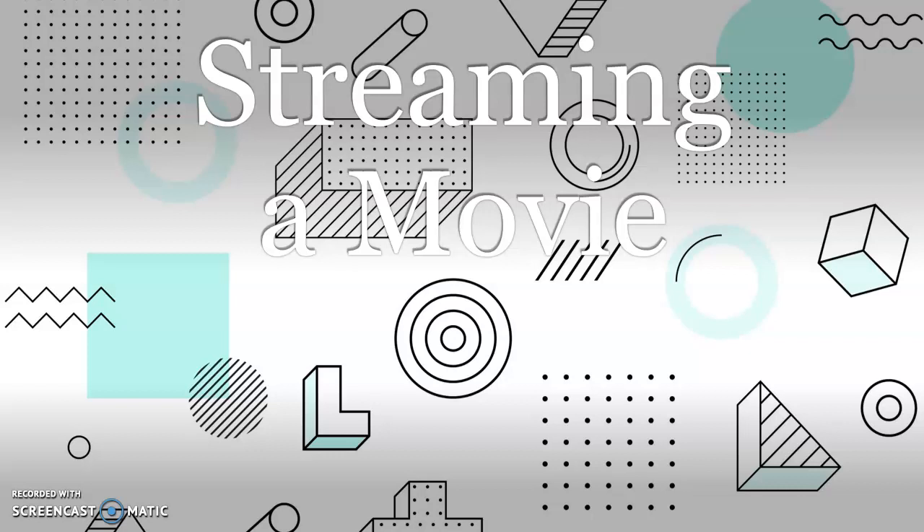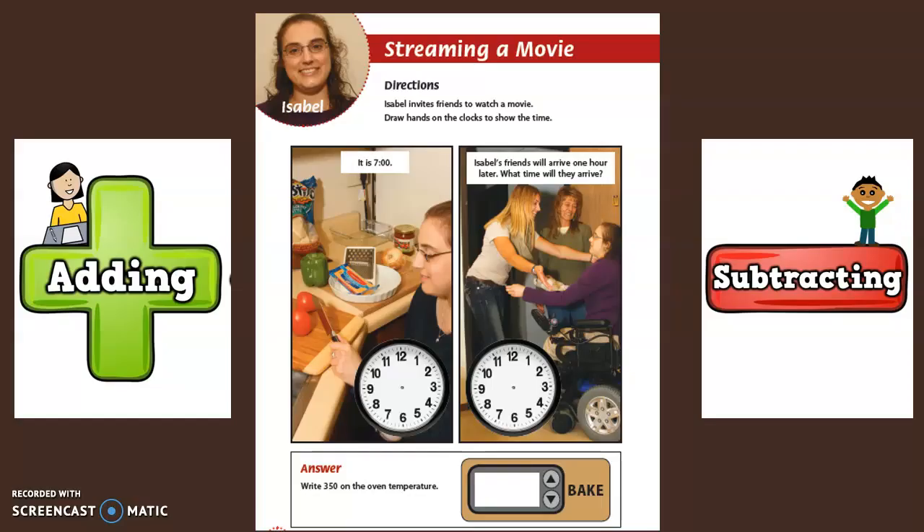Today's math lesson is titled Streaming a Movie. Isabel invites friends to watch a movie.